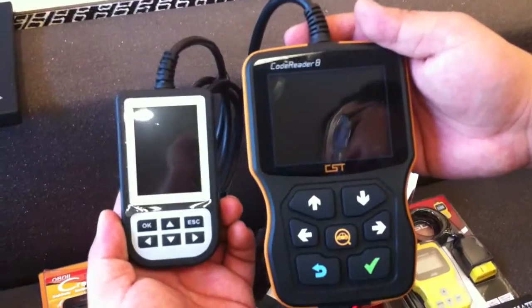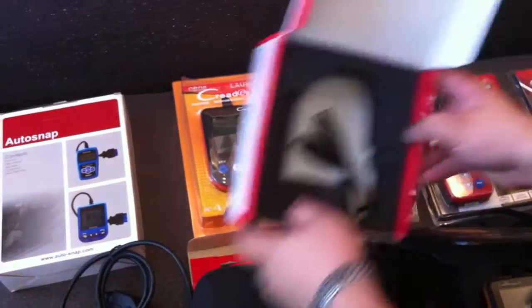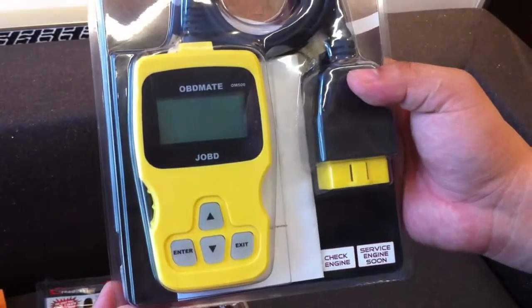Compared with ours, you can see it is very small. And this one is the OBD Mate J-OBD petrol reader. J-OBD is special for Japanese cars.